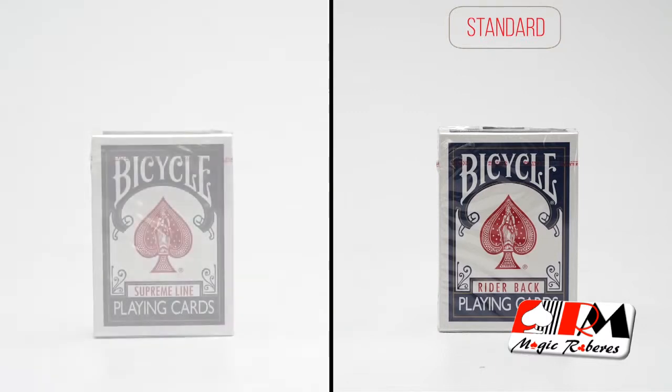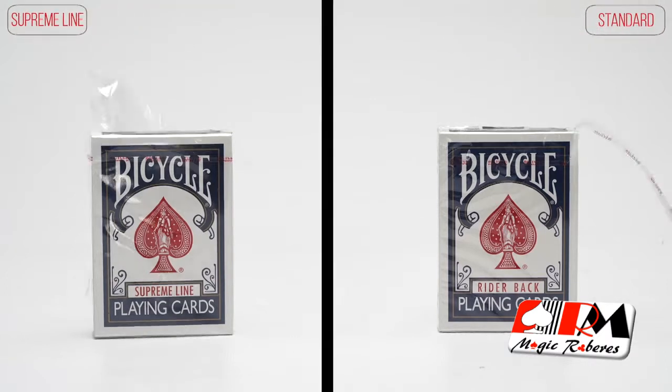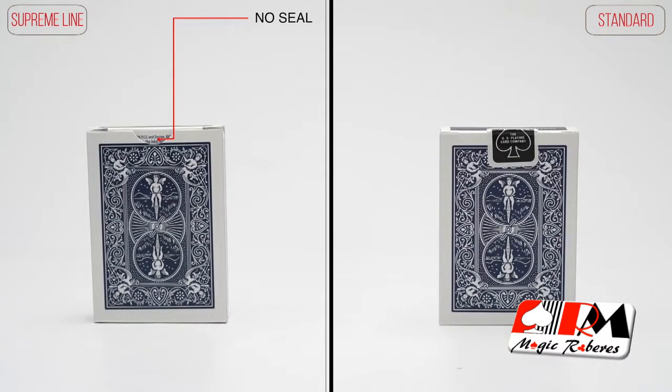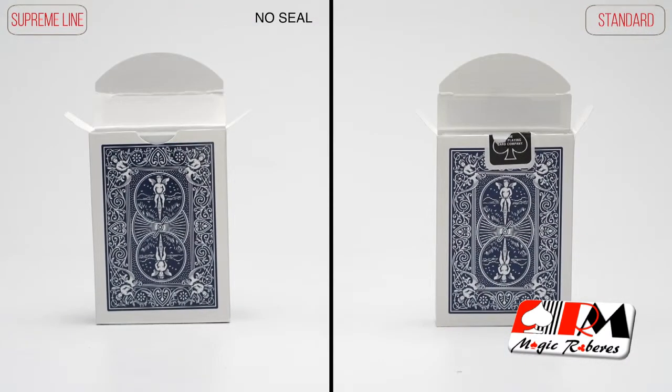We are proud to introduce to you the Bicycle Supreme Line Playing Cards — a new deck for magicians and cardists. Let's start from the beginning. These quality decks have no fiddly seals, but here are the really interesting features.